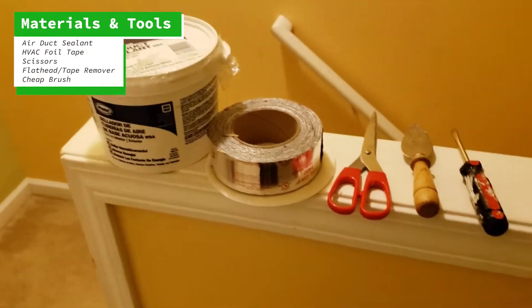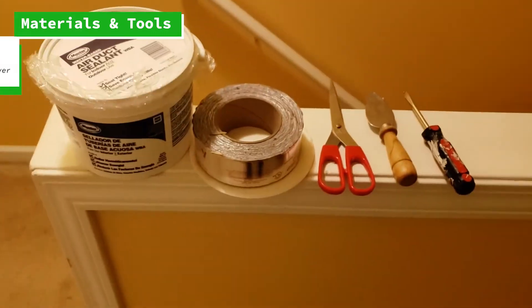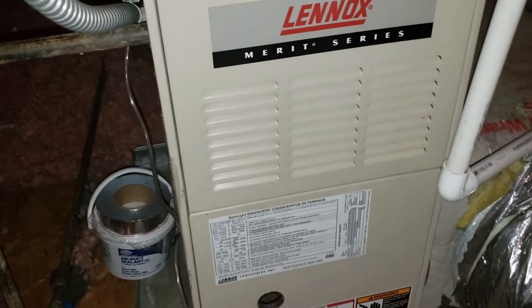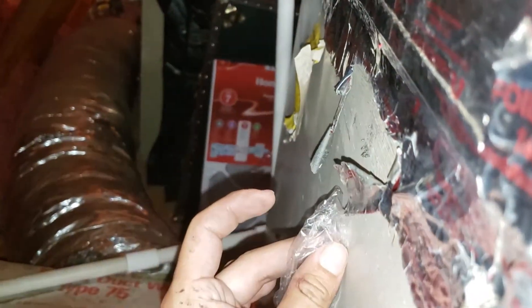The only item I forgot to put in this picture that we're going to need is just a cheap brush. This is the front of the AC unit. What we just saw earlier was the left hand side, and this is now the right hand side. So the first thing we need to do is pretty much remove all the tape, so that whenever we apply our new tape it is applied on the actual metal.